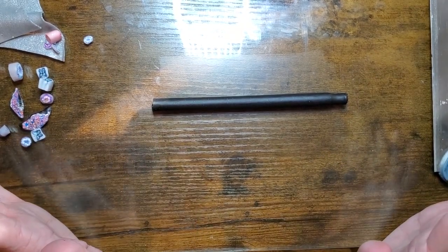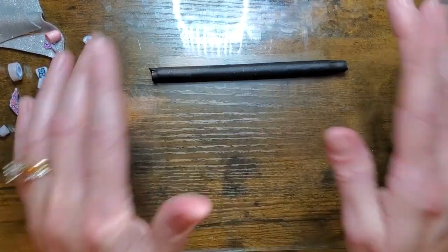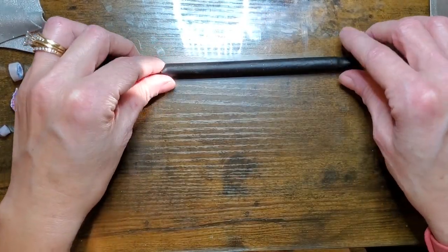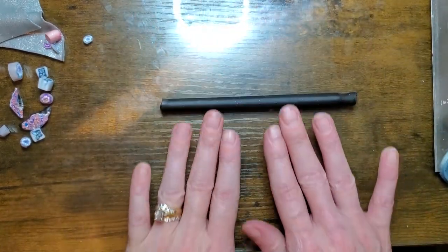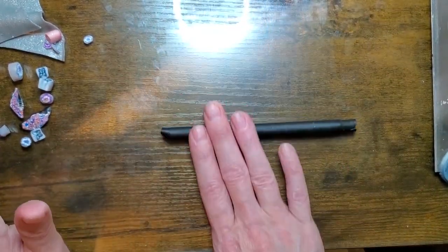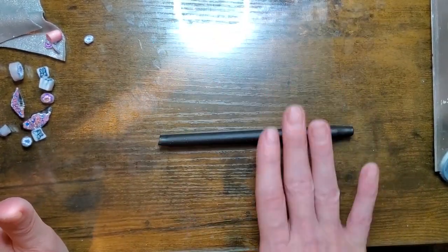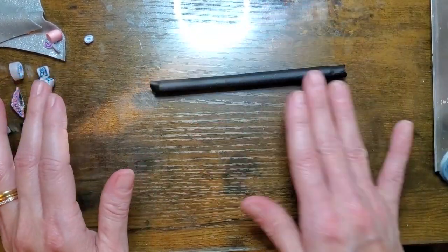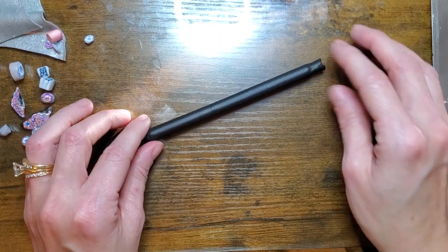You have old canes laying around — use them. Grab a pen, put cane on it, perfect. And sell it for five or six dollars. It's not going to take a lot of time and it does not cost you a lot of money. The kids are going to love it and they're going to have a fantastic little gift for their friends or their parents.